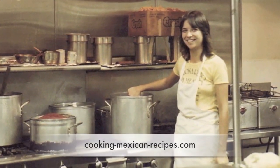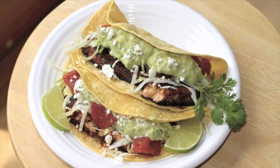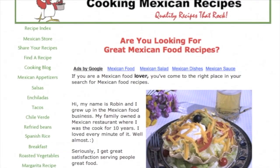Before we get started, here at Rockin' Robin Cooks we're always cooking up really healthy recipes that are full of flavor — things have got to taste good. If that sounds good to you and you're interested in eating healthier, reading labels, and knowing what you're putting in your body, then smash that subscribe button and click the notification bell so you'll be notified when new videos come out every week.